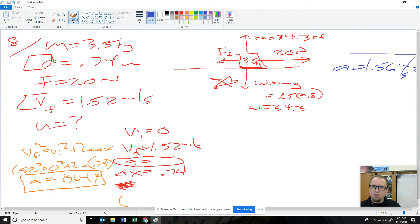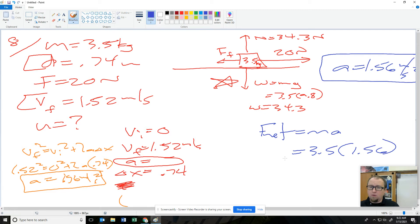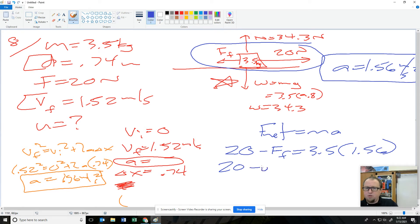Now we're going to use that. I know the acceleration is 1.56 — they gave me information about motion. If I do F net equals MA, I know my mass is 3.5 and I know the acceleration. The F net from my force body diagram is 20 minus the friction force. So 20 minus friction gives 5.46 newtons as F net.